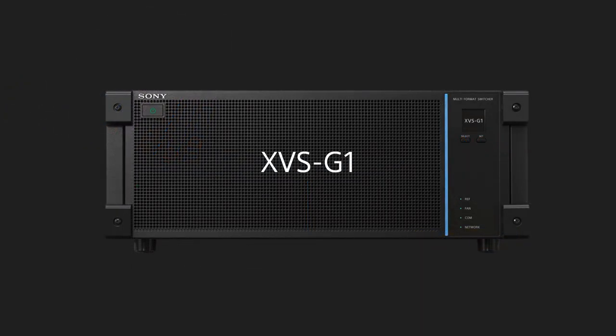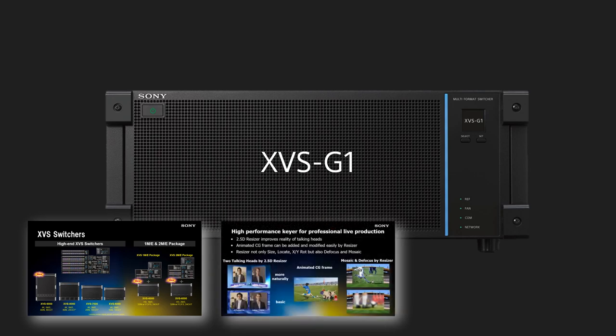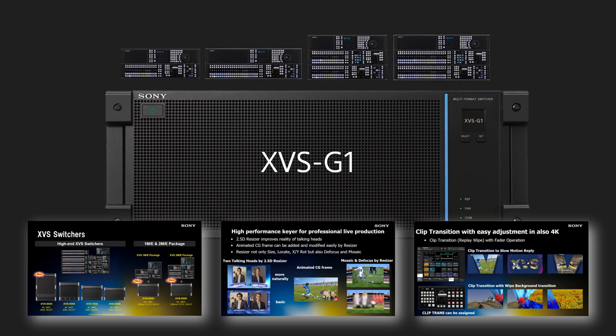The XVS-G1 builds on the success of the MBS-3000A and MBS-6x30 switchers, bringing full HD and Ultra HD capability at an affordable price. We name this product XVS because it has the Sony XVS switcher family's operating philosophy and capability. Feature-wise, same as other XVS series, G1 also provides 2.5D resizers, keyers, DME, format converters, and so on. The all-new 4RU processor is combined with four new control panels, plus the newly developed web browser operational menu for efficient and simple installation. Let's find out what features G1 can provide to enhance your production quality.